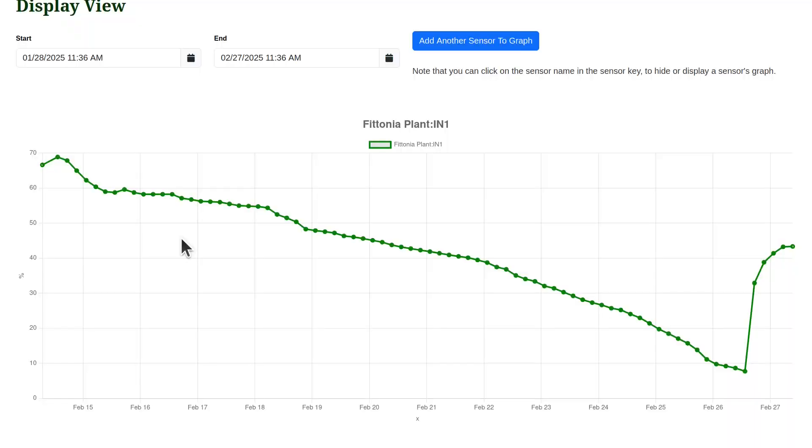Another interesting observation is that the soil moisture was too high for the first four days. When the soil moisture is too high, it can rot the roots and deprive them of oxygen. My recommendation to fix this problem would be to use a smaller water wick for a plant of this size.